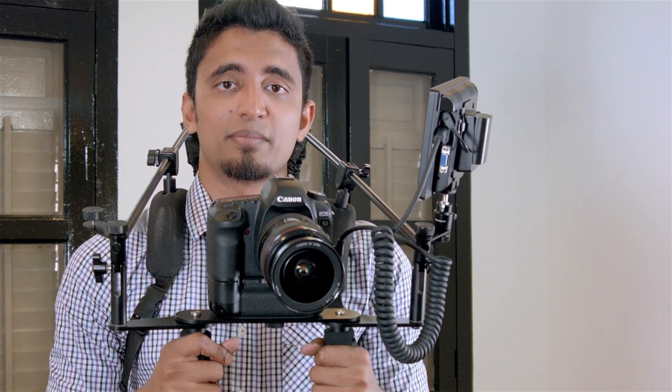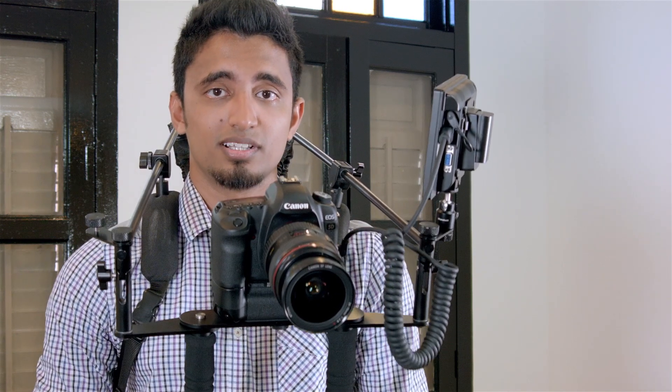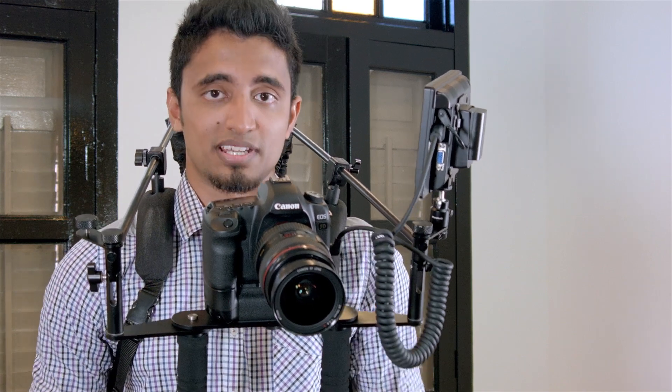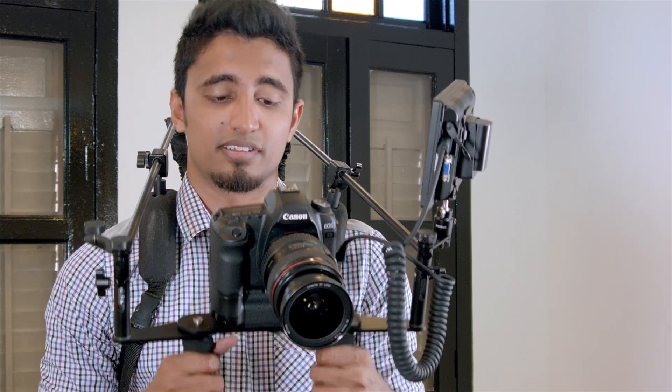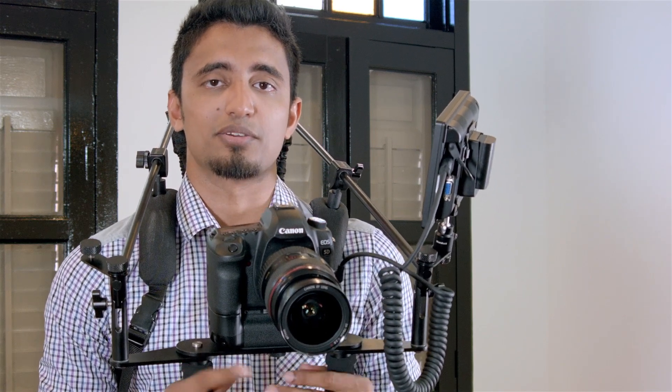The Camtree Flexi Rig has become an indispensable part of my production equipment. It is mobile, portable, setup is quick, and no tools are needed. I am Dave — this is my Camtree Flexi Rig, and I hope you get a chance to get your hands on one. Thank you.